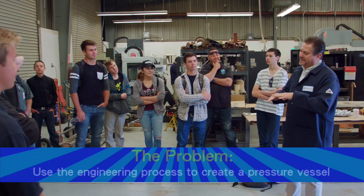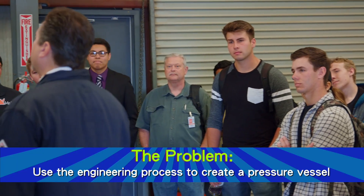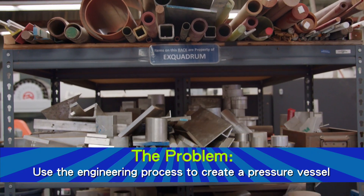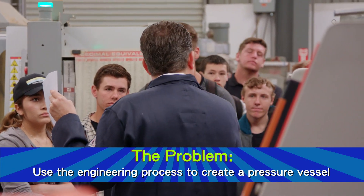Well, it's actually a really simple problem. We want the students to 3D print a 4-inch internal diameter pressure vessel that has to maintain 500 PSI for 10 seconds.